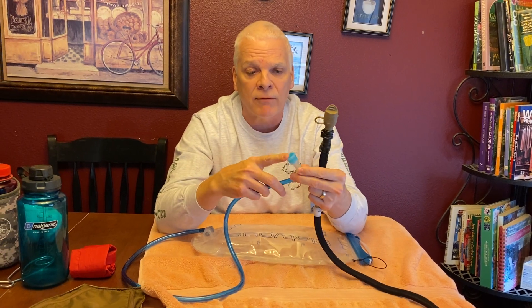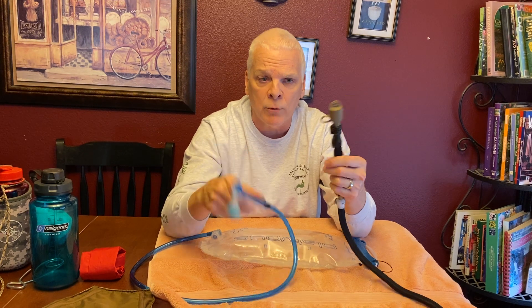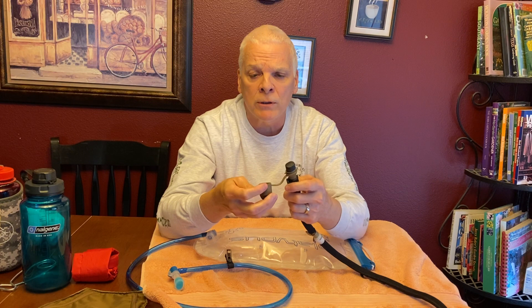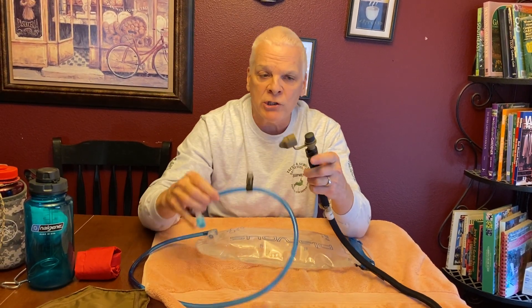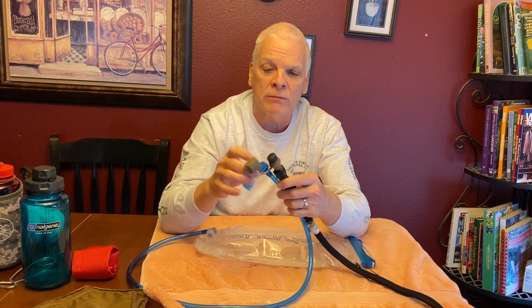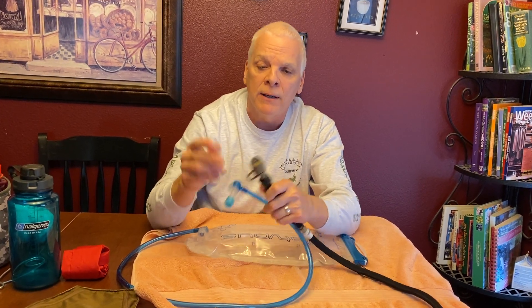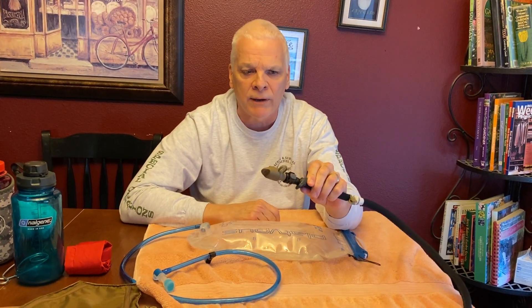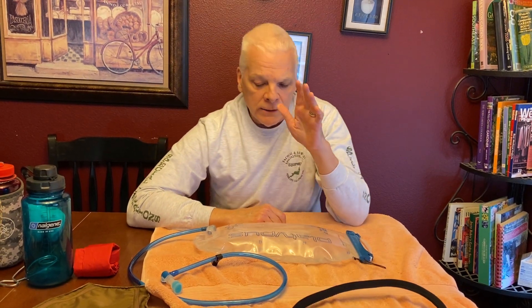One thing I don't like about Platypus is they don't have a cover for your drink tube — it lands in the dirt, blood, whatever. What I do like about Camelback is they have a cover that keeps dirt and debris out. You could actually cut the Platypus tube and add one of these Camelback mouthpieces to it. The clamp-on cover keeps it sealed and protects your valve.